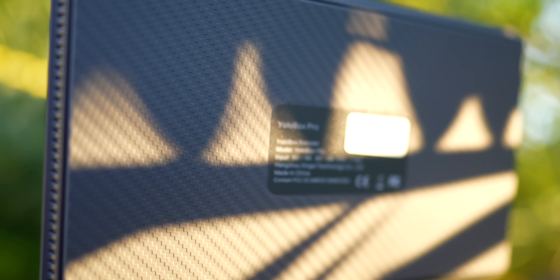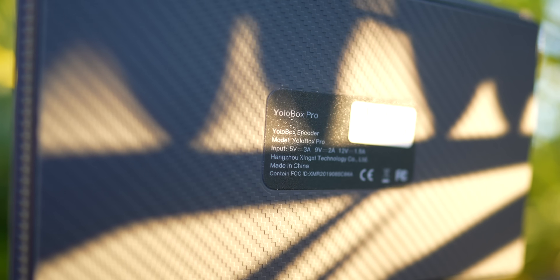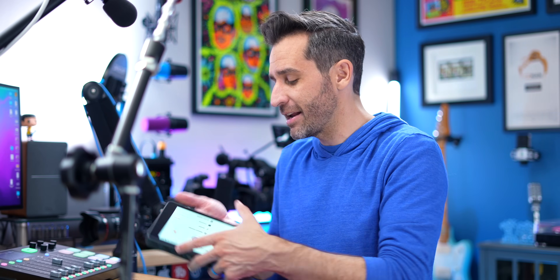What I want to talk about today is that in my previous reviews, I've focused on the mobile functionality of the YoloBox — the fact that you can take something this big and do a multi-camera live stream from basically anywhere you can get an internet connection, either with WiFi, using your phone as a hotspot, ethernet, or even by putting a SIM card directly into the YoloBox itself, which is pretty awesome.